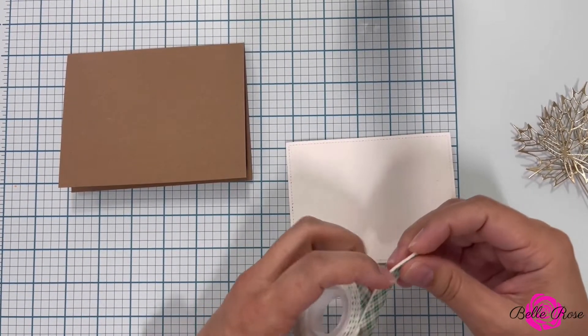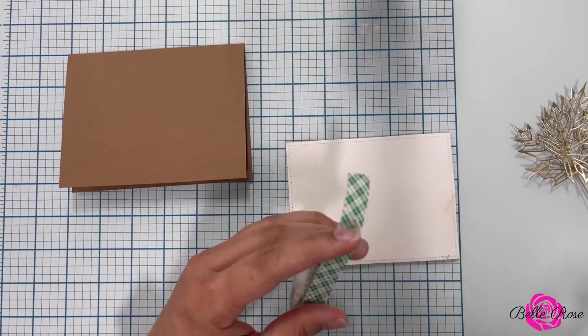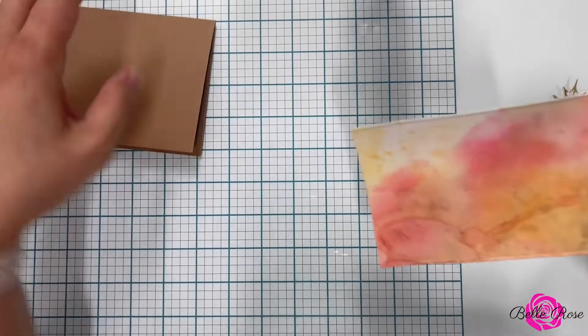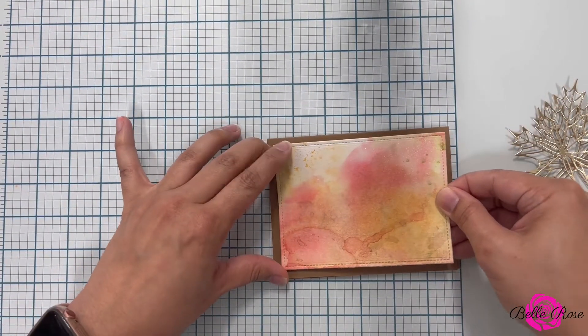Now I'm going to attach my watercolor panel to my card base. My card base is 4¼ by 5½ inches, which is an A2 standard size card. I'm going to attach my card panel to my card base by using foam tape.